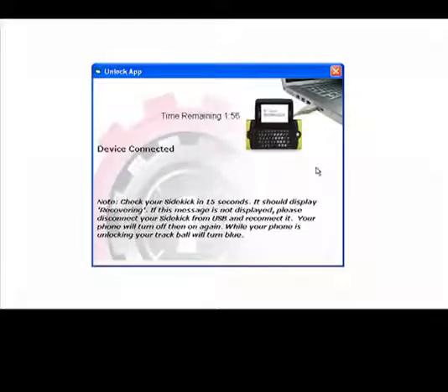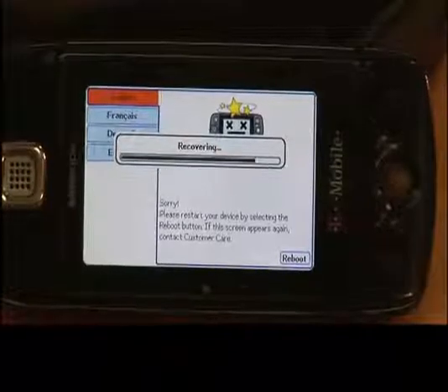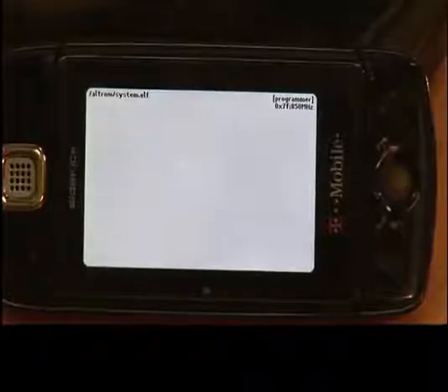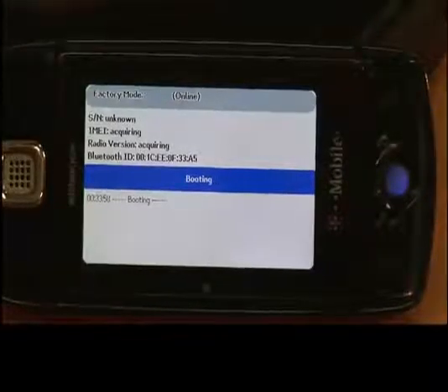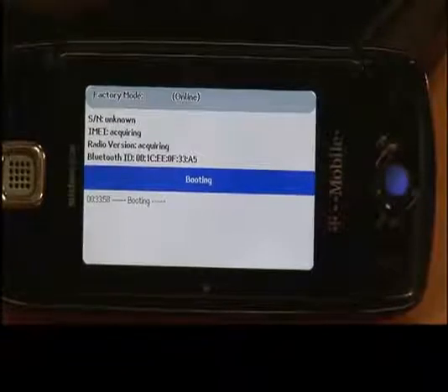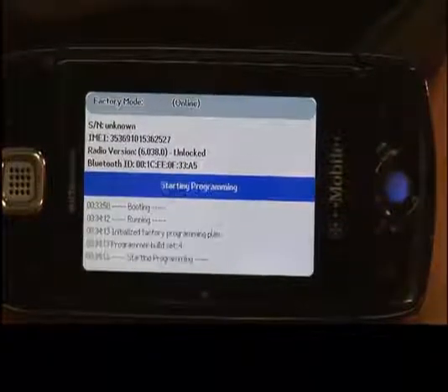It will show you a screen that says 'device connected.' If you pay attention to the screen on your phone, it will display 'recovering.' After recovering, it will validate for two seconds. Then your Sidekick will automatically shut down and turn back on right away. Your phone screen will display factory mode, and the ball on your Sidekick will turn blue. While the ball is blue, it will acquire some information and start your unlocking process.